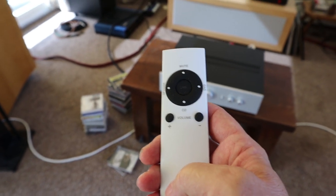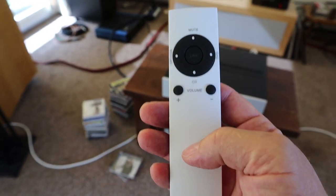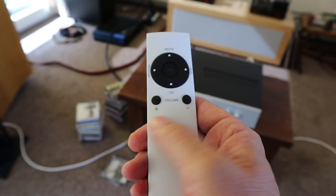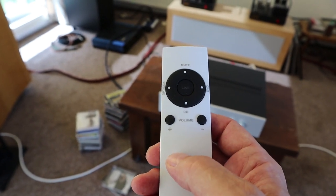This is the remote control you get with the Sound Artist amplifier. The plus is on the left side and the minus is on the right side — it took me some time to get used to that.